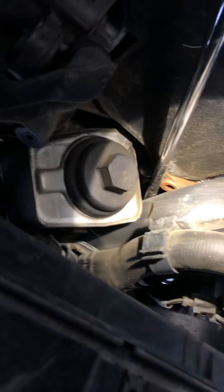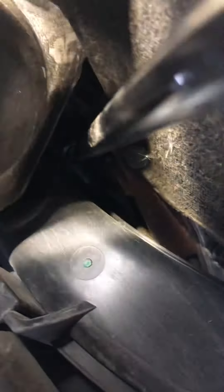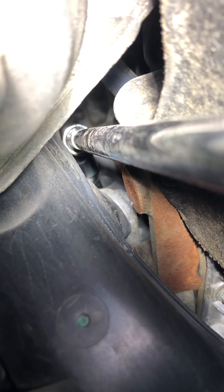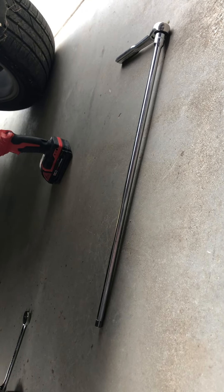Once I figured this out, it was really like a 10-minute job, so this definitely saves you a lot of work. Going in right here — this is the bottom of your oil filter next to your oil pan. You're going to go in right next to that and fish up in there. Up in there is that access hole in the mount, and I was able to fish everything up through there and get it on the socket.